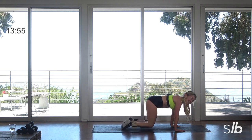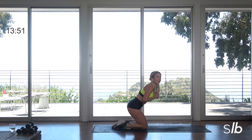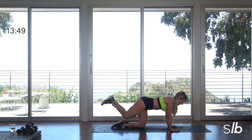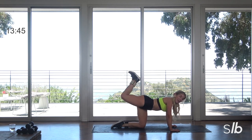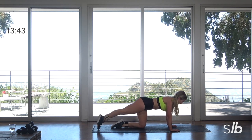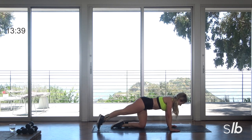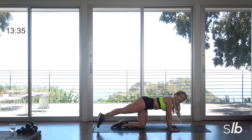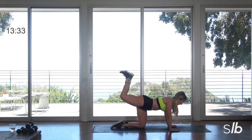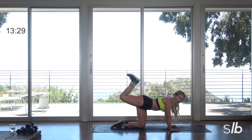All right guys, down to the knees. Ready? Tap, lift, and curl — extend that right leg. Tap down, lift it hip height, and then just flex the foot and curl that hammy. Inhale, exhale. Flex it, gently extend.